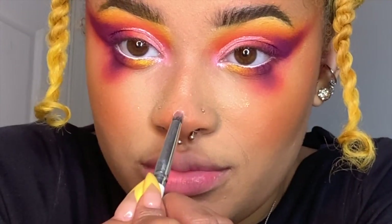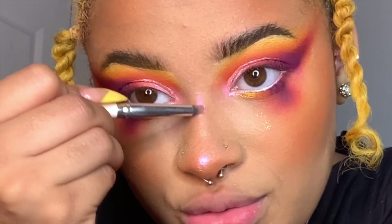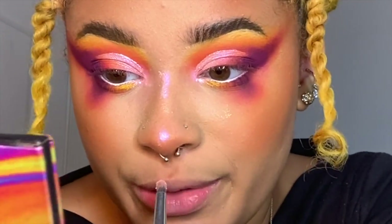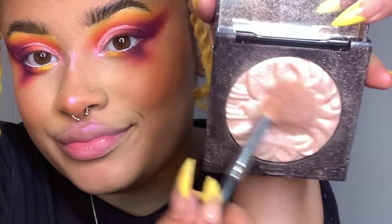If you're not putting blush on your nose, grow up — it's so cute. I'm going to put a pearlescent shadow on my nose. Make sure you don't take your nose contour all the way down — that kind of defeats the point. You want to do the bridge and then the tip. Also the cupid's bow — you've got to do the cupid's bow. This is a non-negotiable. I'm using the Laura Mercier Devotion Highlighter with a Morphe M510.